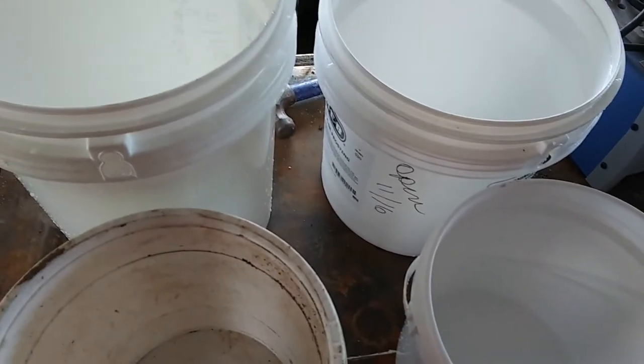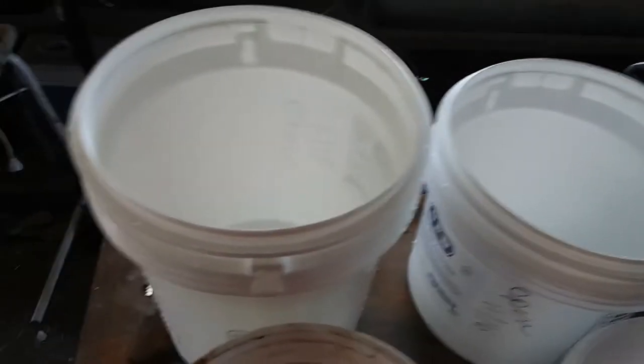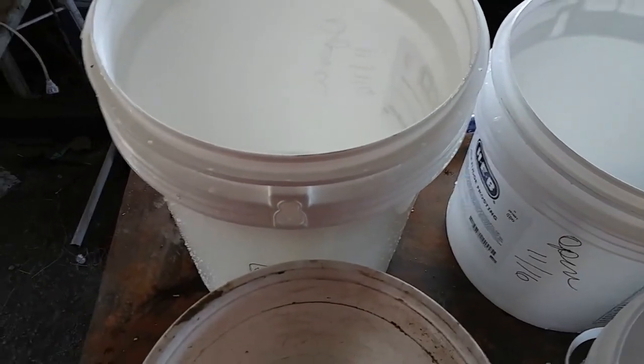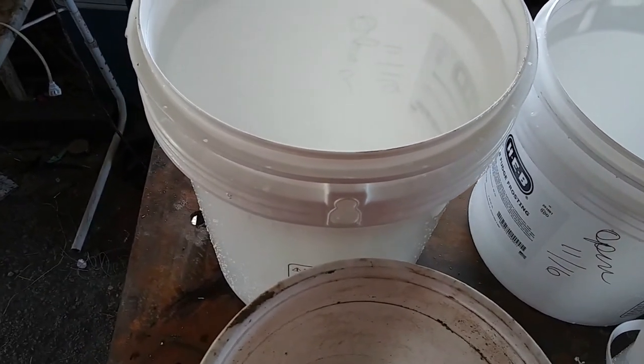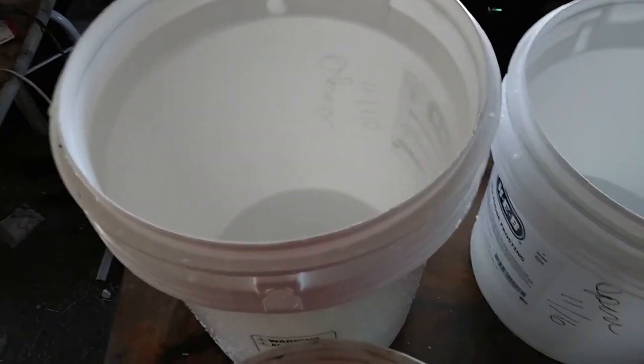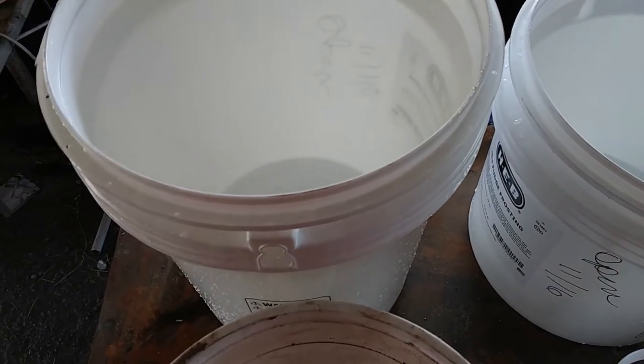Once I get enough of them I'll be putting them into another system for the greenhouse. Go check out your local ice cream shop or local bakery — all you've got to do is ask. They should give you the buckets because most of them don't want them going in the trash anyway. All you've got to do is clean them up with some soap and water, then bleach them like I did, and they're good to go. Make sure you do bleach your buckets so you don't get any mold affecting your plants.